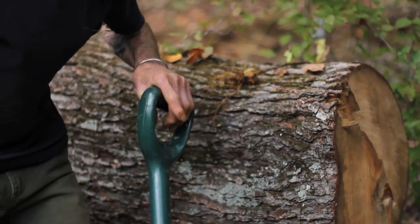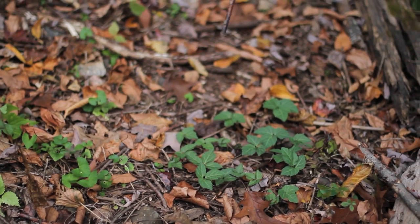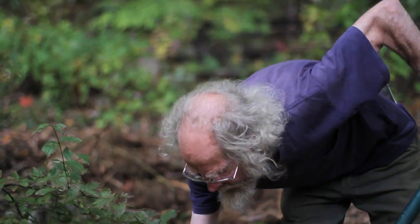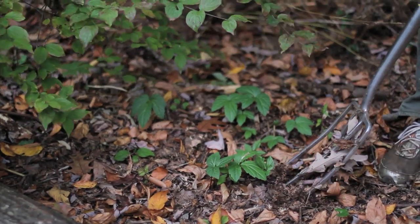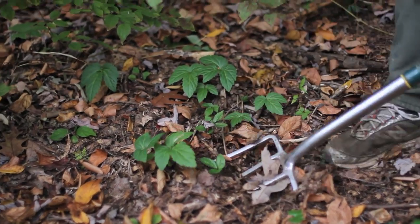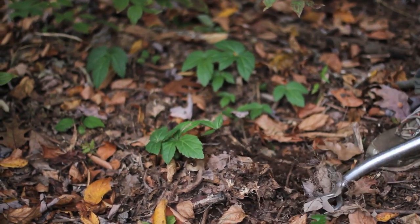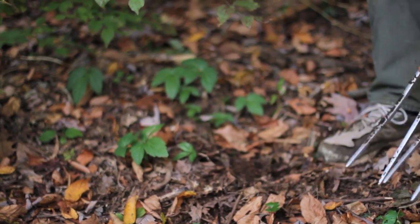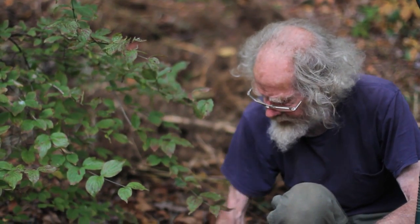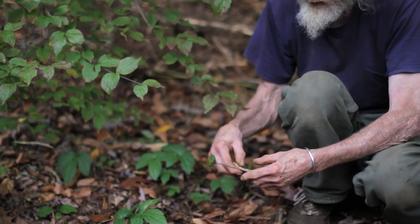There's another plant right over here that we could think about dividing — I've gotten quite interested in this one lately. This is crinkle root. I learned it as dentaria, but actually it's Cardamine styphylla — two leaves. There are a couple of these, what used to be called toothworts, dentaria. One of them is a spring ephemeral, Cardamine laciniata — it comes up in the spring and disappears when the trees leaf out. This one does just the opposite: it comes up in the autumn and stays green all winter. It's in the mustard family.